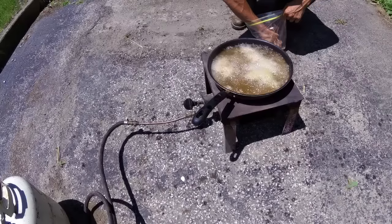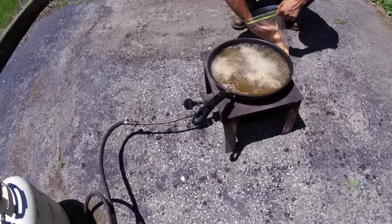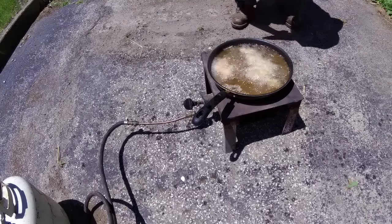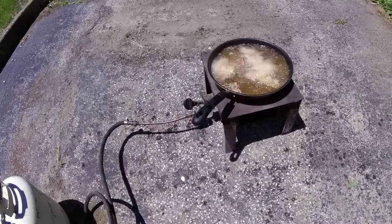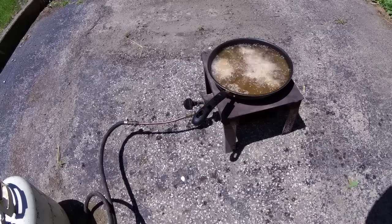I've got my Andes Cajun Fish Breading here. While those cook up, I'm going to go get some paper towels on a plate so that I can pull them on out.